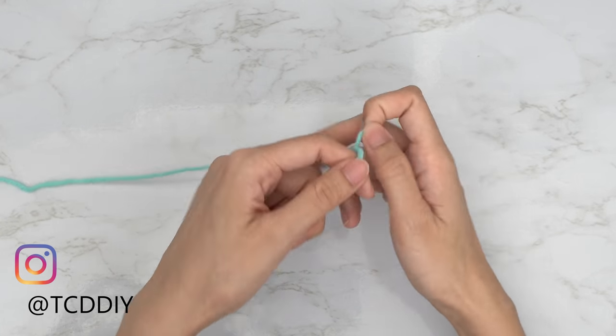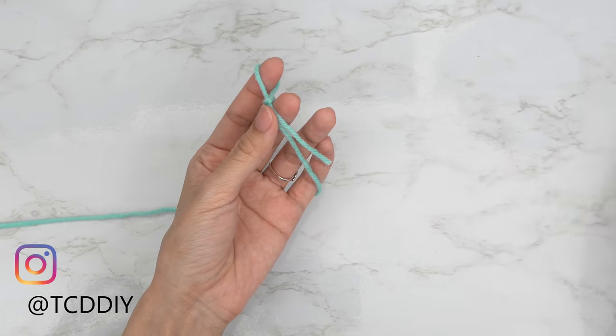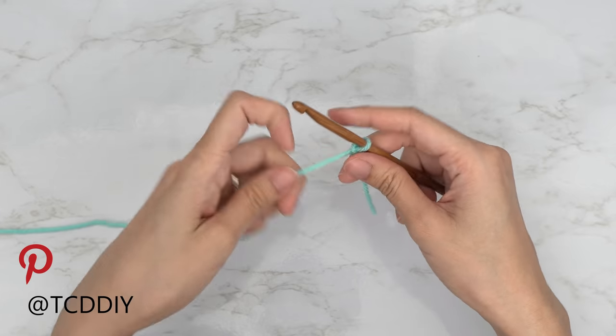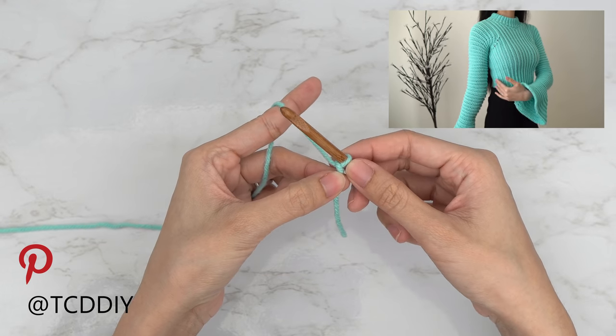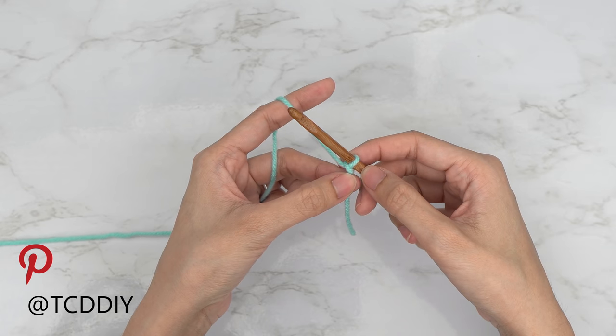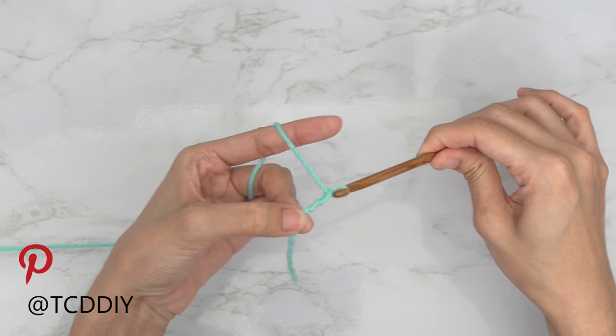To get this top started, grab your category 4 yarn and make a slip knot. Then grab your 5.5mm hook and start by making a chain that reaches from your underarm down to where you want the bottom of your top to be. I want mine to be about 12 inches or 33 centimeters, so I'm going to make a chain of 45.